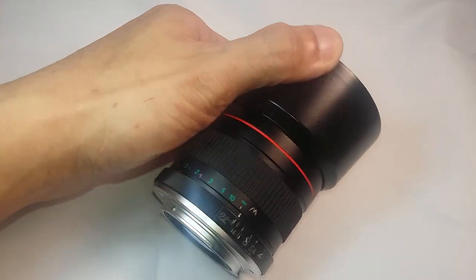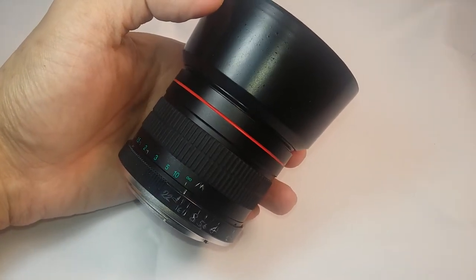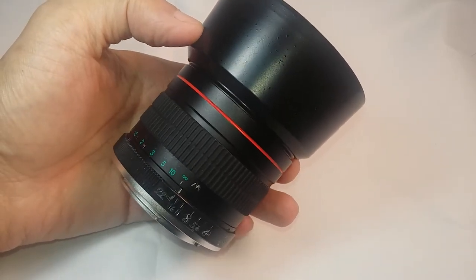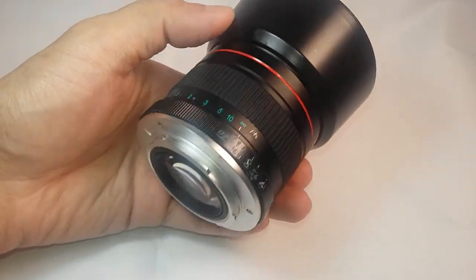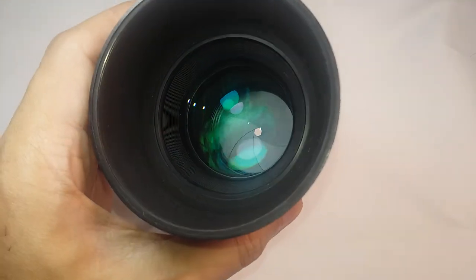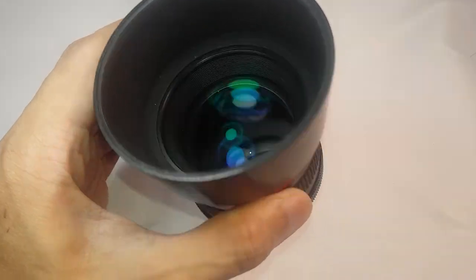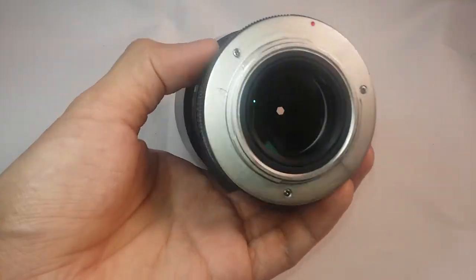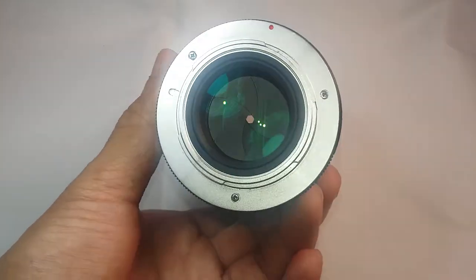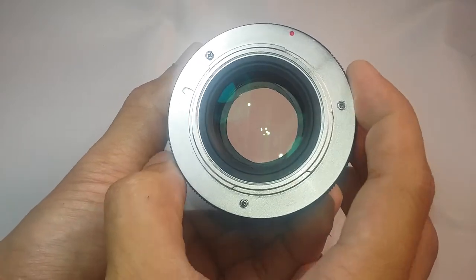Hello, I would like to introduce you to this Lightdo 85mm f1.8 in Nikon mount. The lens has been with me for 3 weeks already and so far, I'm very happy with the results and the shots that I got with this lens. Thanks to its ultra-multi coating, you can already get very sharp, contrasty and color-saturated images straight from f1.8, even if you're shooting outdoors or against the light.